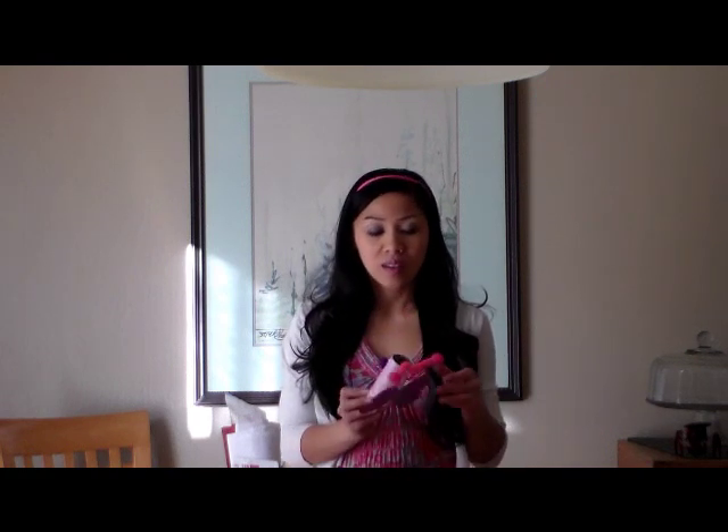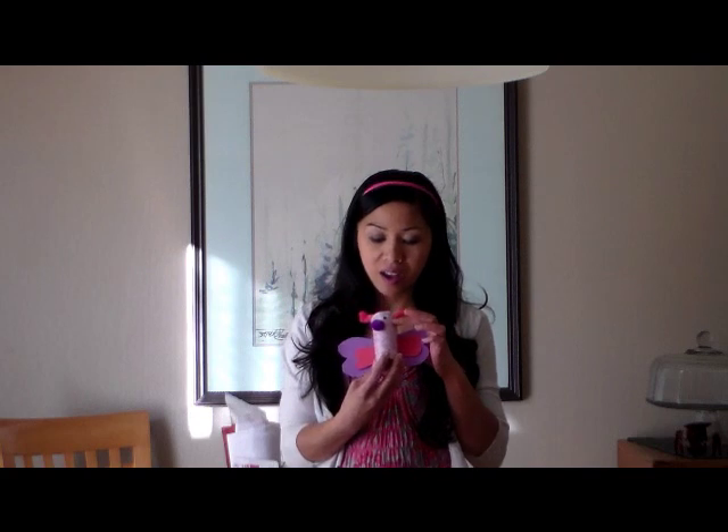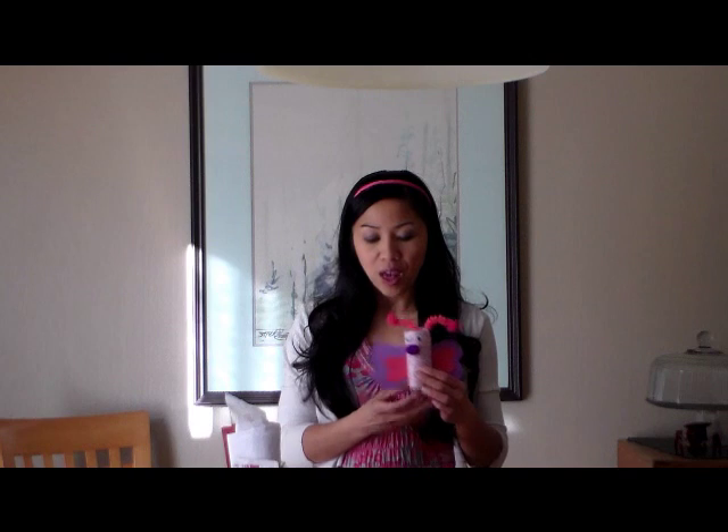Hi there, Ms. Sella here from Learn to Grow. Today we're going to make some butterflies, or Valentine's Day butterflies, out of toilet paper tube rolls, some pipe cleaners for the antenna and pom-poms, Google eyes for the eyes, and a pom-pom nose. And you can draw your own smiley face on your butterfly.